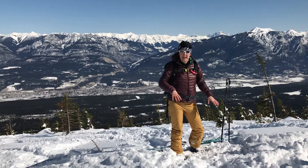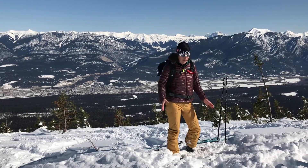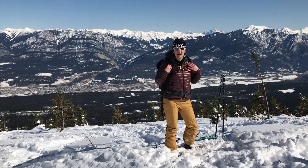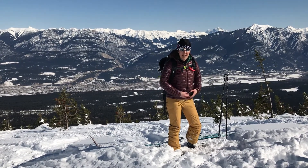We've just skinned up here because this resort that we're in is shut so we can't go on any lifts. We've skinned up here and I've spent three hours skinning with it — didn't really know it was on my back, so really impressed with it.